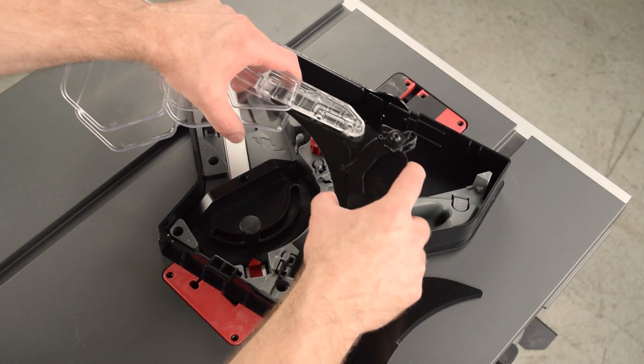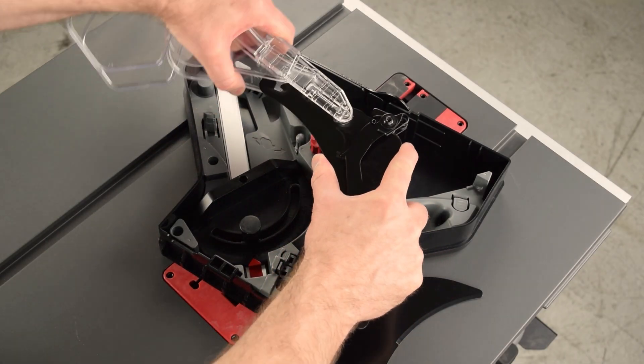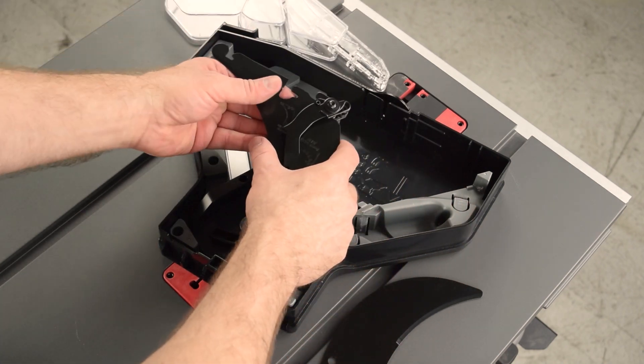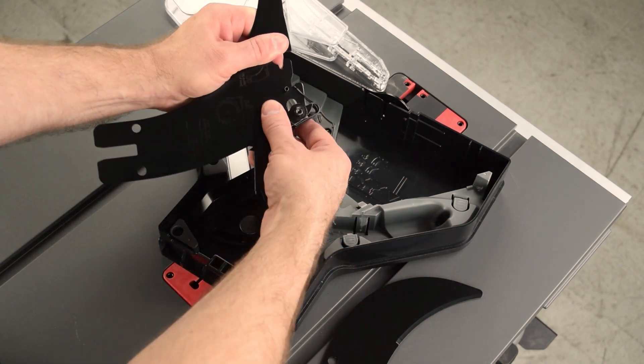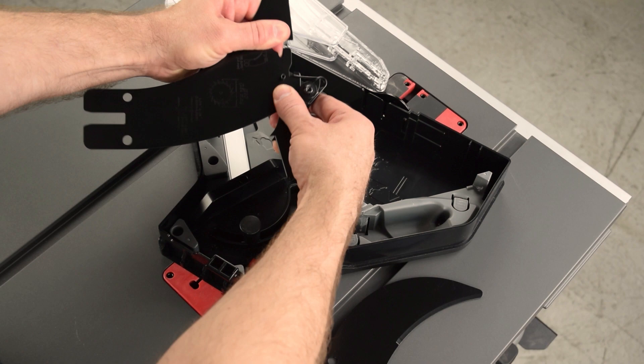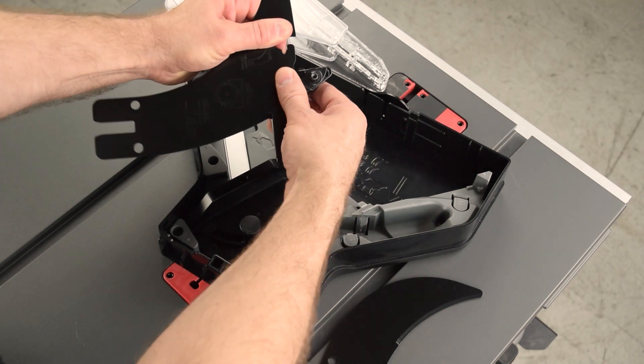To remove the micro guard, pull forward and up to release from the front slot. Pivot up, and then remove from the rear slot. To remove the anti-kickback pawls, pull out of the mounting slot, and then slide up and over the top of the spreader, carefully relieving the tension in the spring.